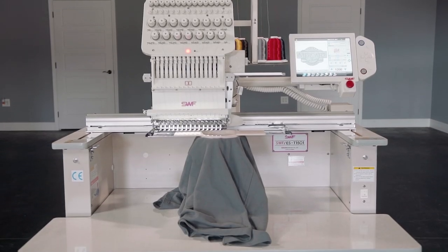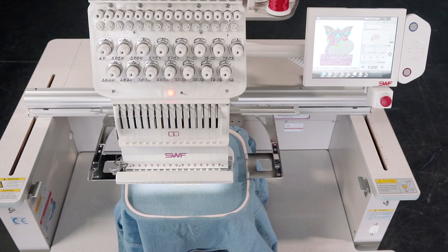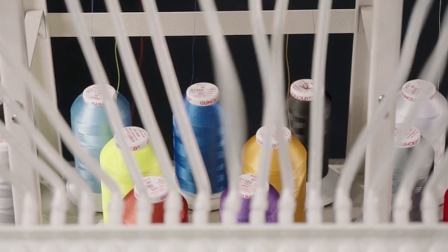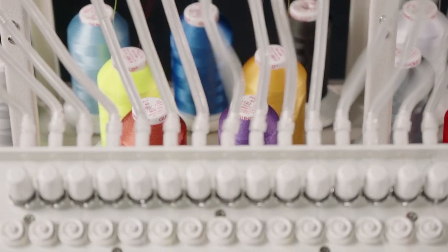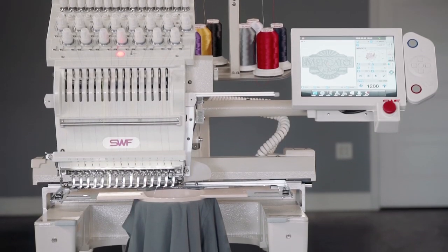The full-size version offers a larger workspace and removable table capable of embroidering oversized projects like weekender bags, barbecue covers, quilts, and more. Each SWF ES series machine purchase comes with multiple hoops.